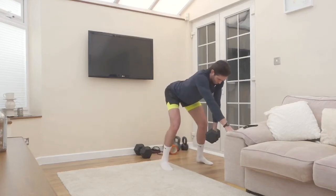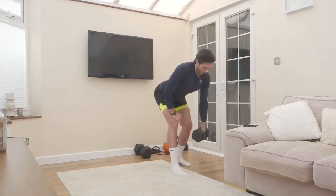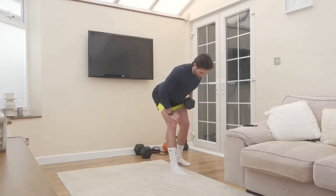Then I'm going to switch arms and do eight reps on the other side. If you find that eight reps isn't challenging you enough, you can either slow the movement down or, if you've got the luxury of having more weight, add more weight.